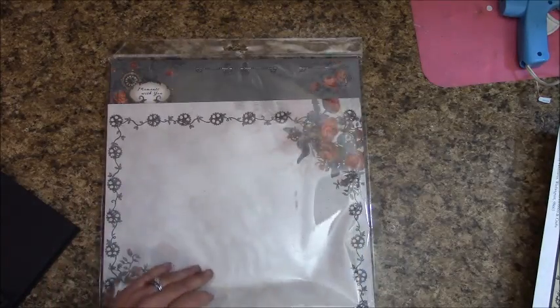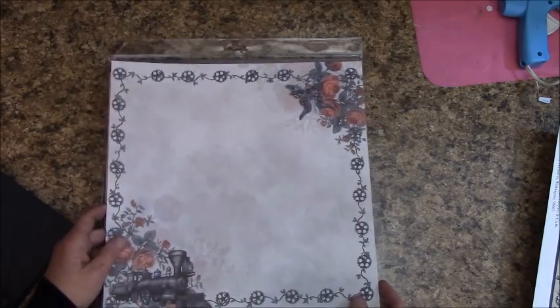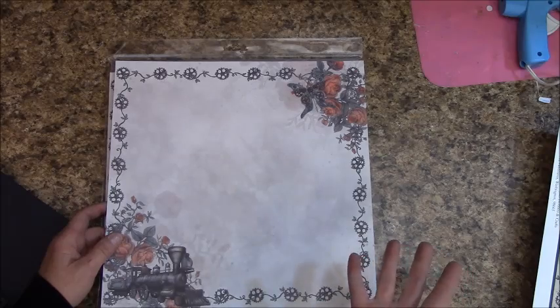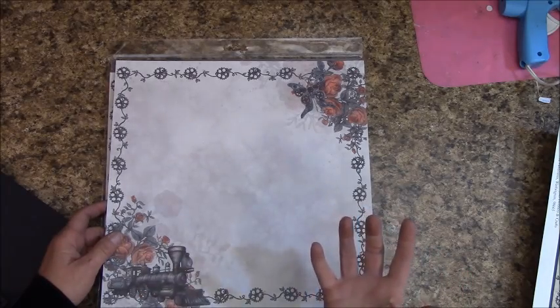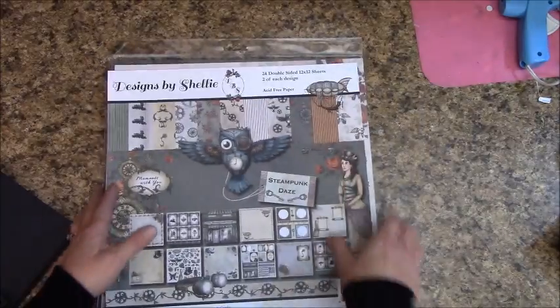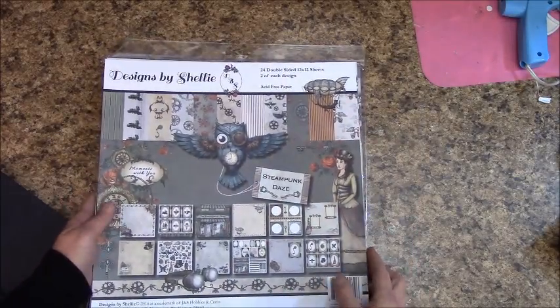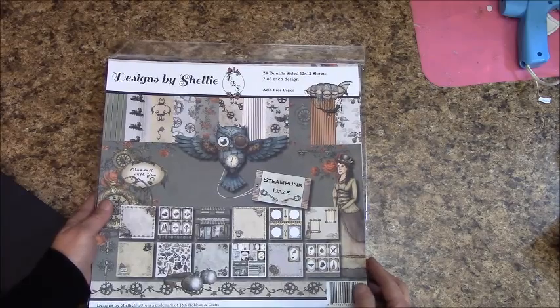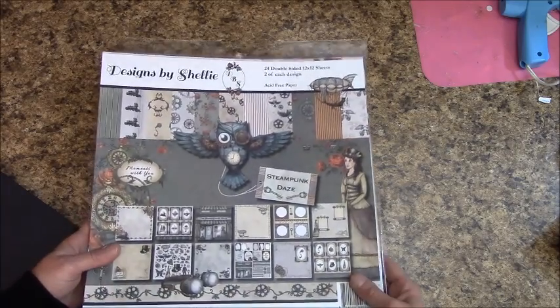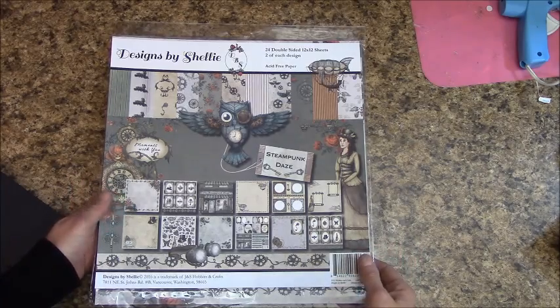There are a lot of gorgeous prints in this. When I designed it, I wanted to make sure you can get a masculine look out of it, a feminine look — it's very versatile and works really well. It's not all grunge, and people who have purchased it have gotten great feedback.